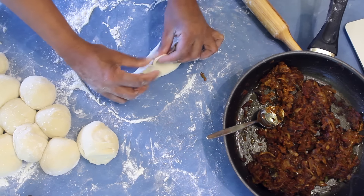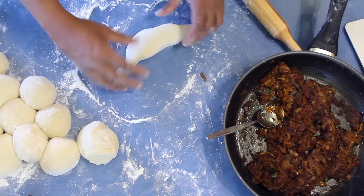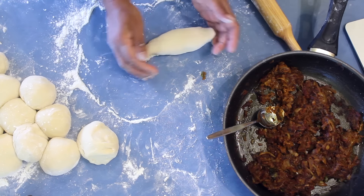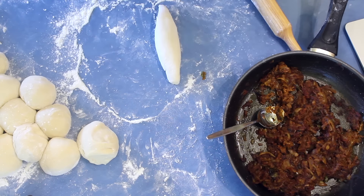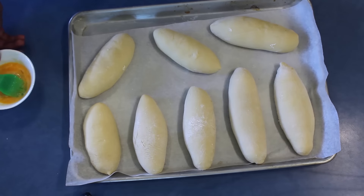Make sure that you seal it really nicely and well. After that, turn it over and shape it into an oval. Leave it on a baking sheet to double in size.